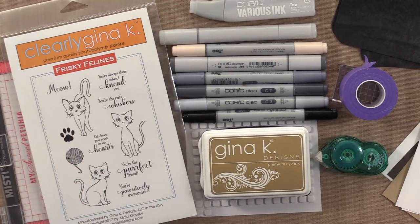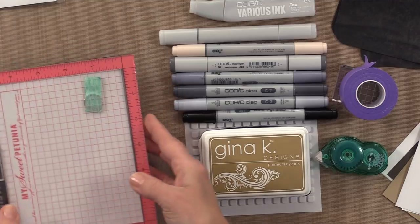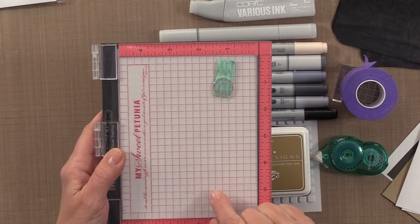Let me show you the tips, tools, and products that you need to make this card. You're going to need the Frisky Feline Stamp Set. You're also going to need either an acrylic block, or in my case I'm going to use my Mini Misti.